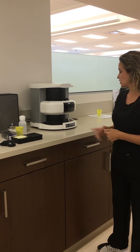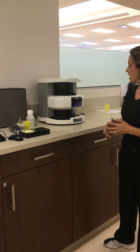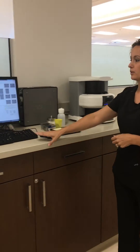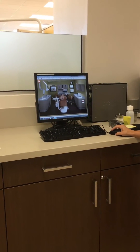The first thing you need to do is turn it on. There's a power button right on the front, and when you press it, the power and the eraser will light up in blue. The next thing you're going to do is log into the adjacent computer and log into your patient's chart in EagleSoft.